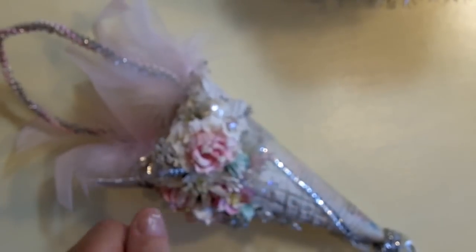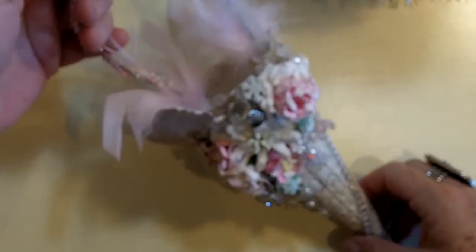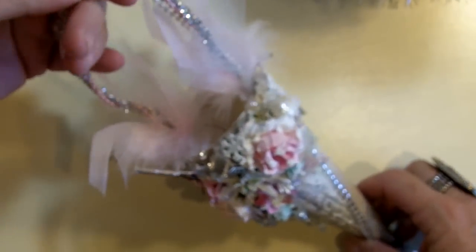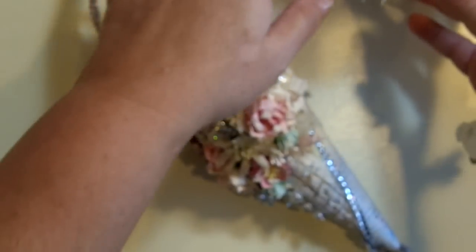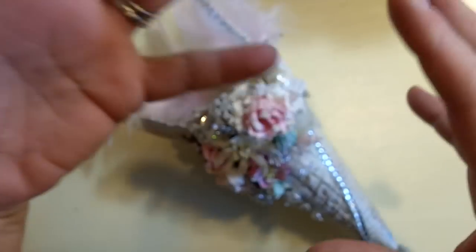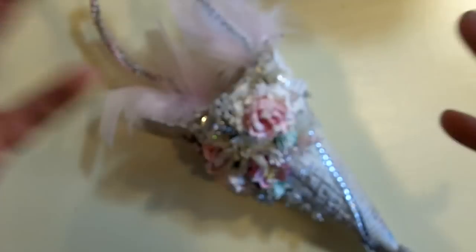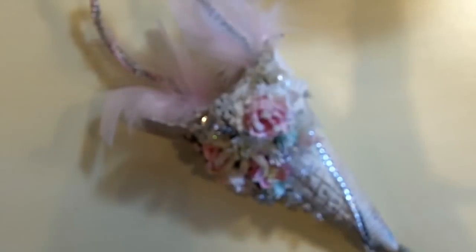Hi everybody, it's Patti from Angel Feathers Designs, and I'm here to show you a couple of things that I made for the holidays. I hope you like them — I had so much fun making them. It's in my typical shabby chic style, and I've kind of gone into more of a vintage look, which I love, but shabby chic is really me.